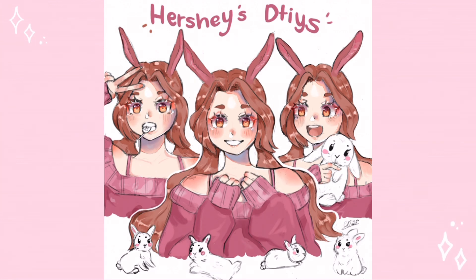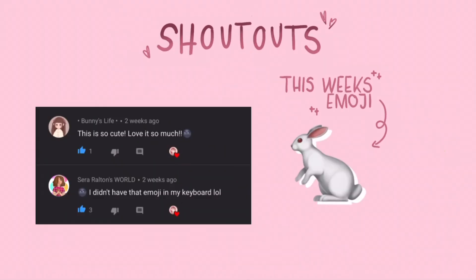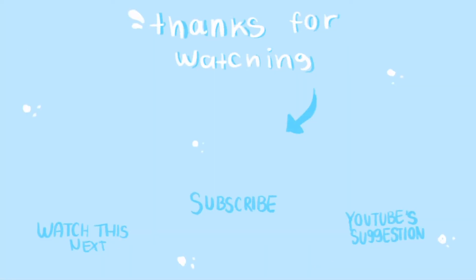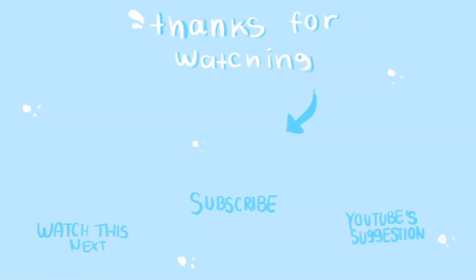Now on to the shoutouts — the shoutouts for today are on the screen. Comment a bunny emoji for a chance to get a shoutout in my next video. Thank you so much for watching, and see you next time. Bye!